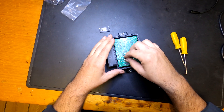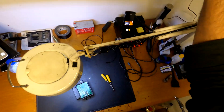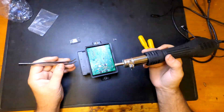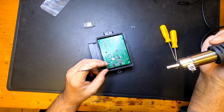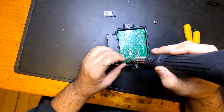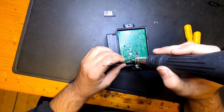Using the hot air gun, let's start soldering this component. I sped up the video a little bit here because it takes a while to remove these components from the board, and what matters is that you can see what I'm doing.